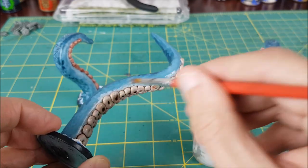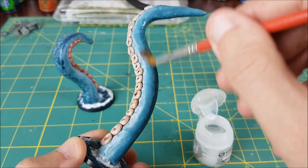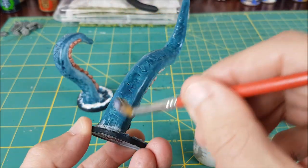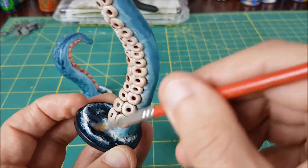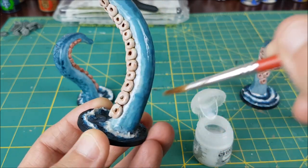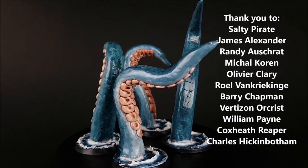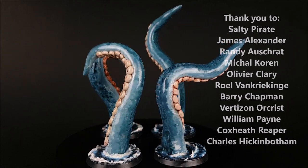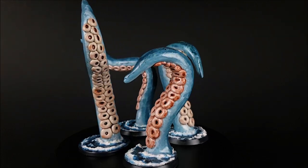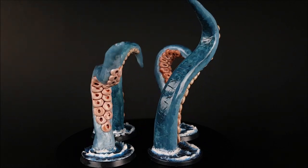Now some of you 5th edition players might be thinking: the Kraken only gets 3 tentacle attacks, why did you paint 4? Well, my players have a tendency to read the monster manual and memorize the stats of the creatures, so I use entirely home-brewed creatures. And personally, I think my version of the Kraken is much more fun to play. If you want to see what it looks like, I've posted its stat block in the video description. And there you have it — 4 tentacles to terrorize your adventurers and pull them into the depths below. Thank you very much to all my patrons for supporting the creation of these videos. If you need some monstrous tentacles for your adventures, this is a fun and easy way to make your own. So what are you waiting for? It's time for you to get kraken!